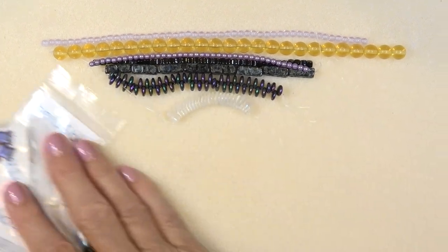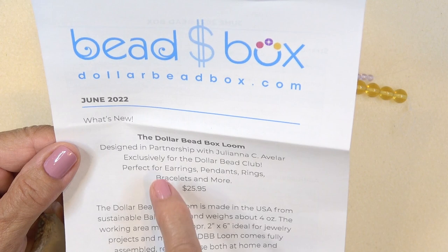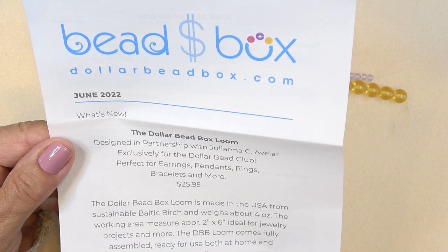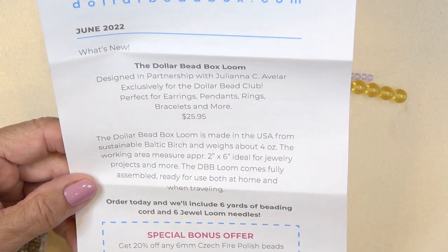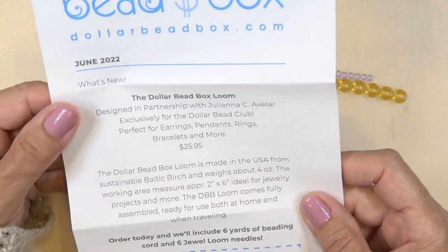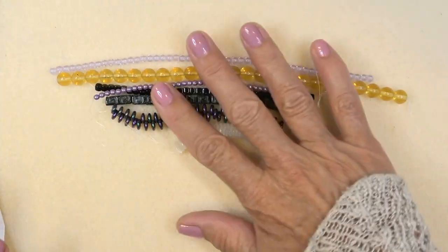Here are all our beads. I'm going to put the additional beads aside and start with the strands, but first we'll look at the letter. What's new? The Dollar Bead Box loom — they've designed in partnership with Juliana C. Avalar a bead loom, exclusively for the Dollar Bead Club. Perfect for earrings, pendants, rings, bracelets. $25.95. There's a special bonus offer when you order the loom: 20% off any 6-millimeter fire polish beads. I love a loom — that would be very cool.